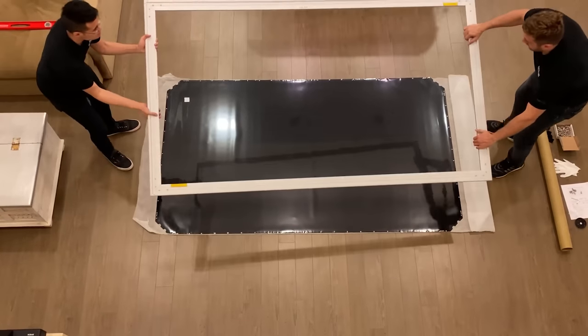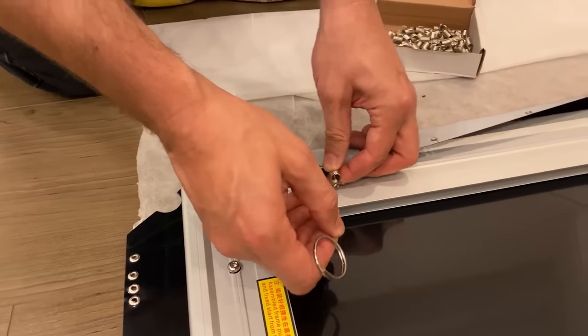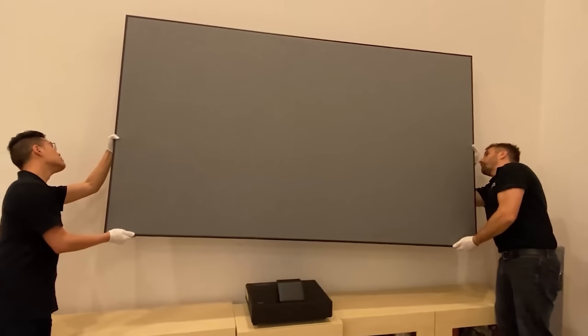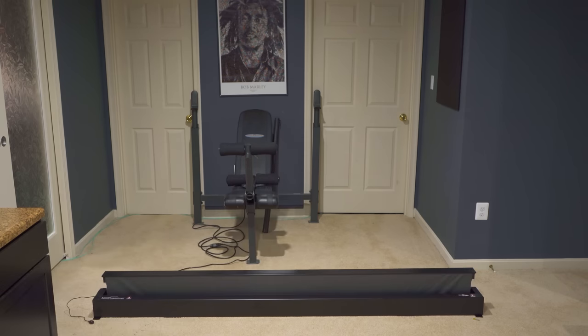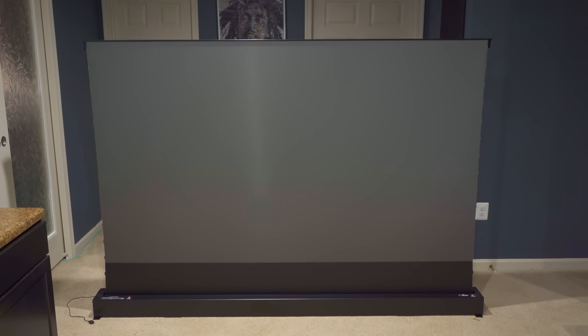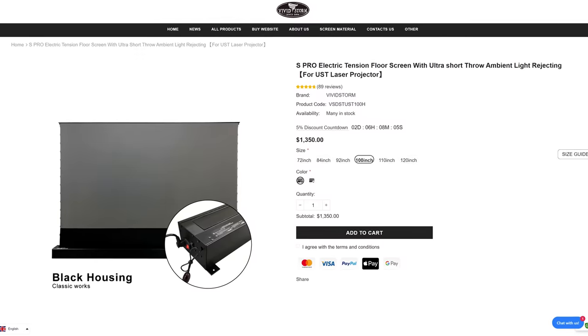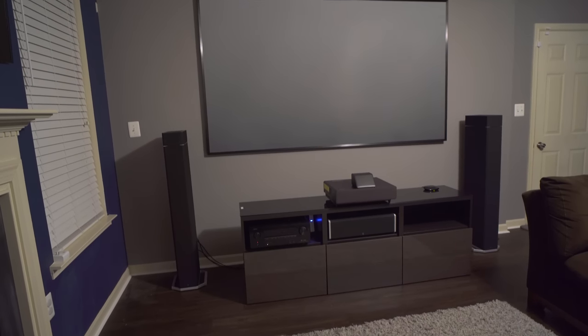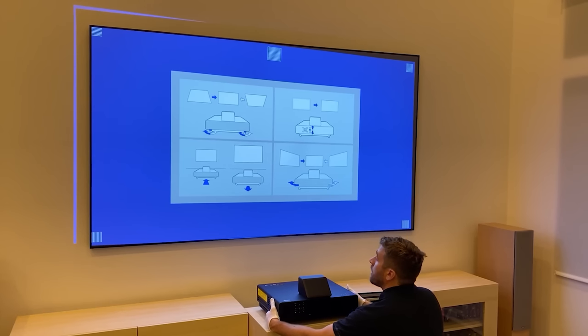Now on to installation. I don't have the fixed frame screen that comes with it, but from what I can see it looks like a typical fixed frame screen assembly process which usually takes a couple of hours. The VividStorm S Pro Tension floor screen I have with me today couldn't be easier to set up — you literally take it out of the box, plug it in and you have a beautiful ALR screen in just a few seconds. This is the 100 inch version which retails for about $1,200. Like all laser TVs, it's important to make sure you get the calculations perfect since there's really no room to easily shift the image like you can with a standard throw projector.